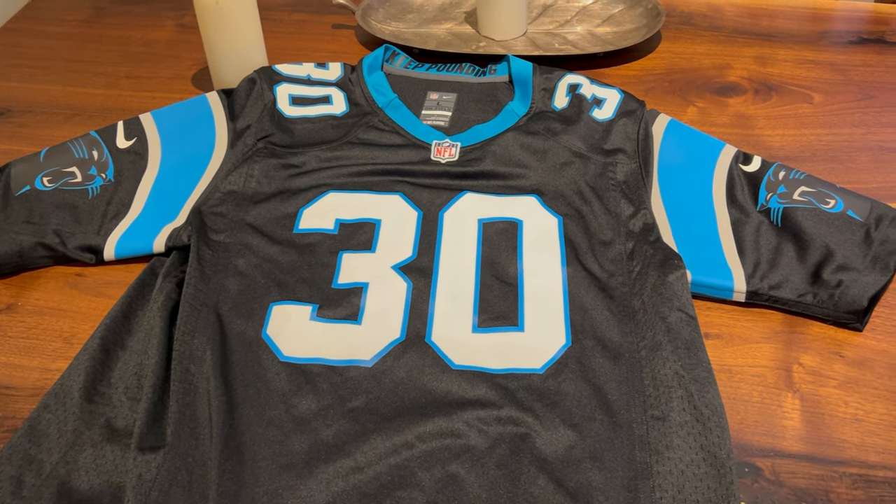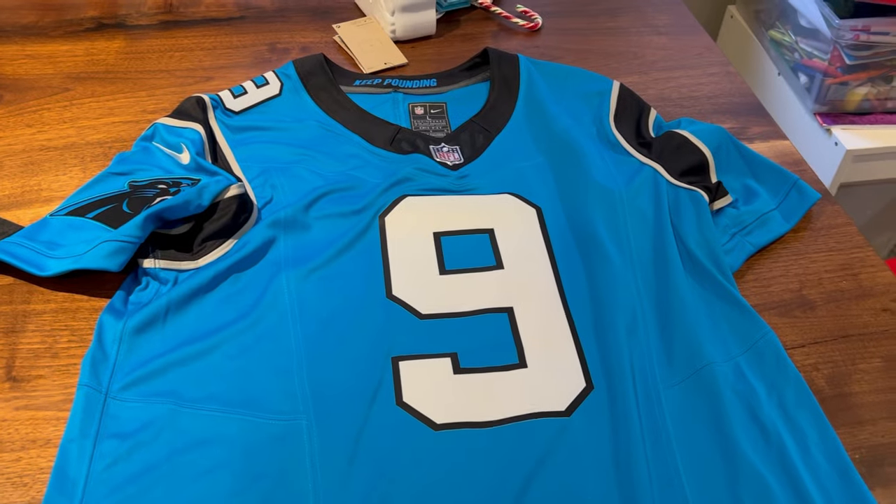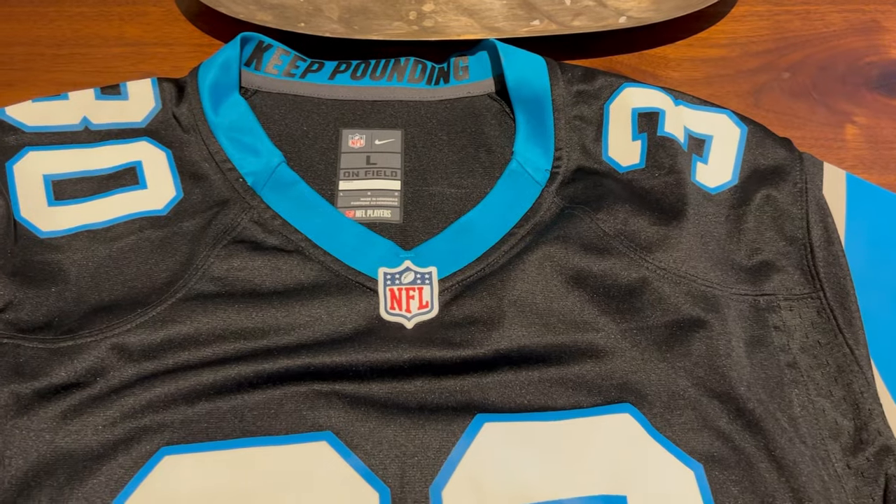NFL jersey people, what up? Phil Perkins here from Panthers Pose. I'm giving you a breakdown of the different types of jerseys you can get — not just the Carolina Panthers — because Nike has switched it all up.